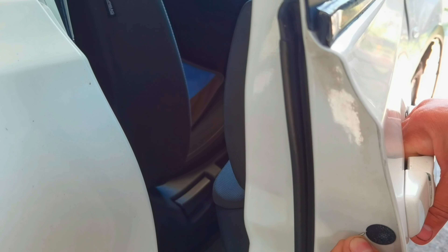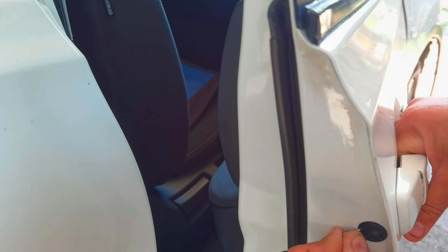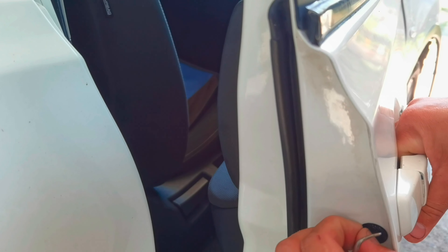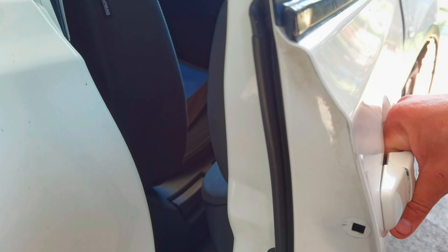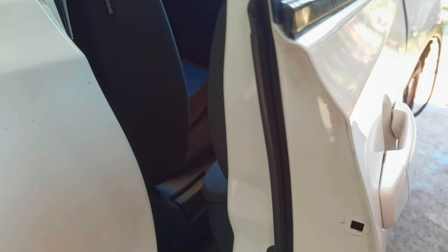To begin, you'll have to remove this little rubber piece — this plastic piece which is covering a little hole from the door. Inside that hole you'll find a screw. You'll have to use a Torx T20 to remove that little screw, and after you remove it you'll be able to remove the little part from the door handle on this side.